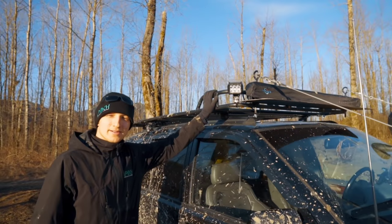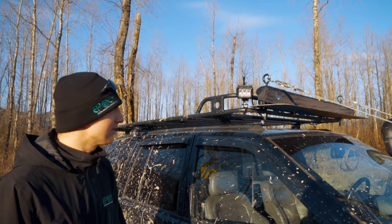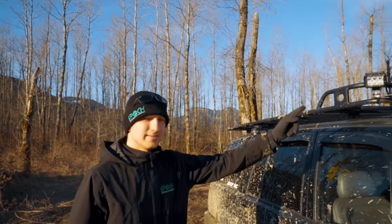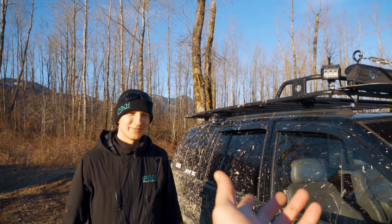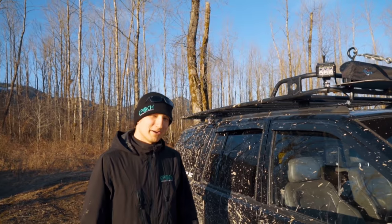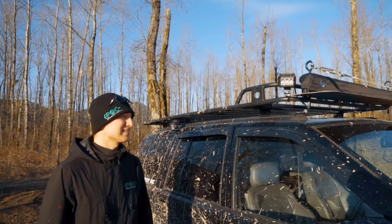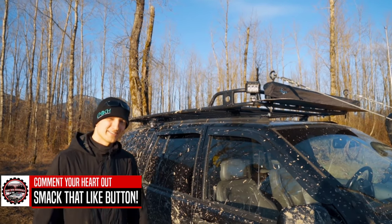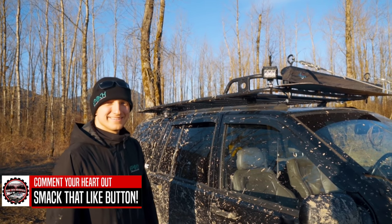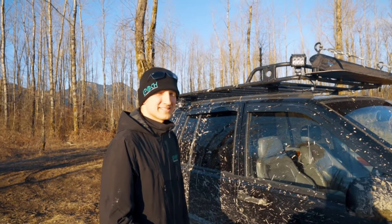I got a Smittybilt Defender roof rack and all the lights are just classic Amazon lights — they serve the purpose and go all the way around the vehicle. If someone unbolts them it's not a big deal — it's not like you lost a rigid light for two grand. About a month ago somebody came and stole all of my lights. I just recently reinstalled everything and this time I put a little bit of red Loctite on them. But it wasn't a big loss — imagine if all of these were Rigids. I don't want to have more expensive lights than the Jeep is worth.